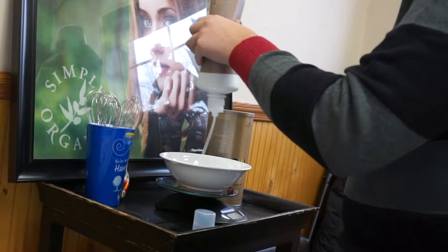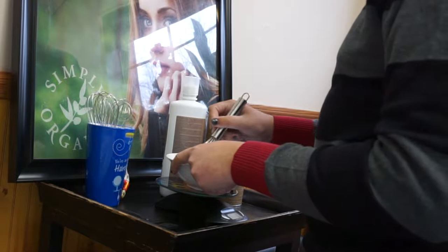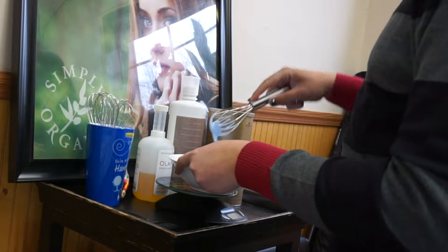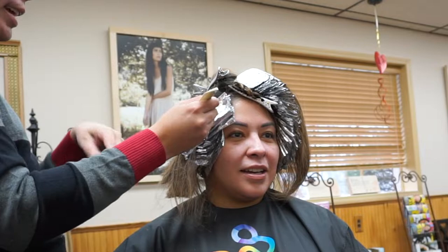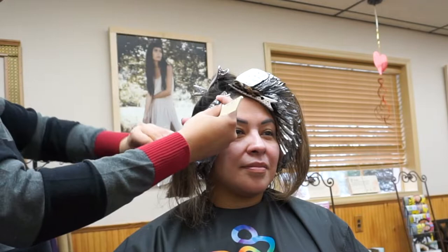Better to have her hair caramel and on her head than white and on the floor. I'm using my all-time favorite lightener for the past three years — she works, called Blammy, with 20 volume. Blammy has a bond enhancement built into it like Olaplex, so you don't need to use Olaplex or a bond builder. But I'd rather have more protection than less, so I am using a 1/6 ounce of the liquid gold in every bowl of lightener.